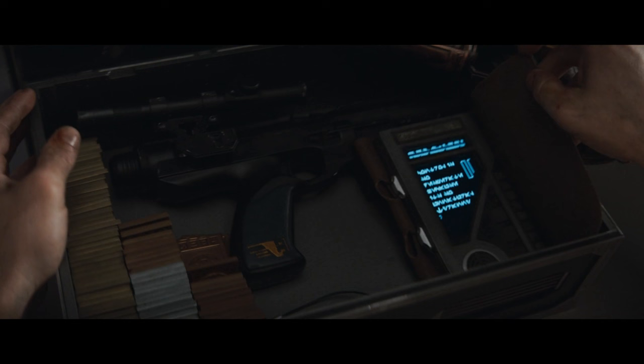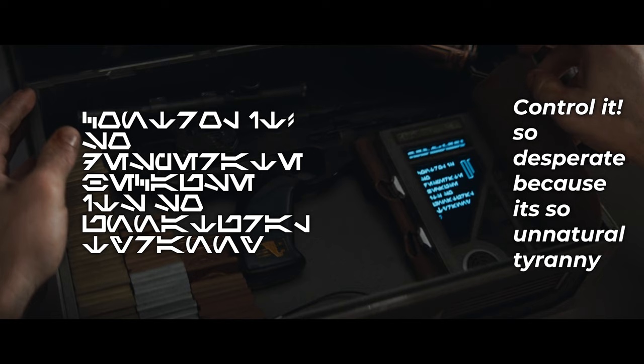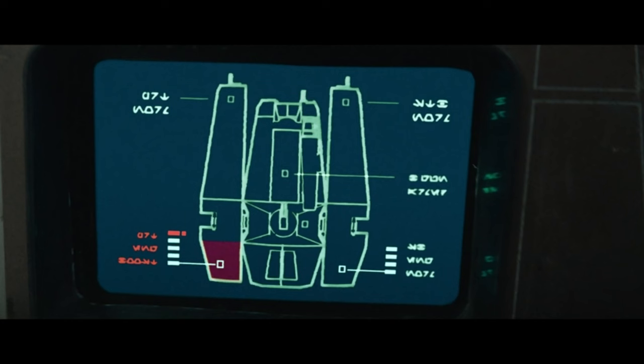Then we have this text which says 'Control it — so desperate because it's a natural tyranny.' This is part of the theme that Nemec was writing.